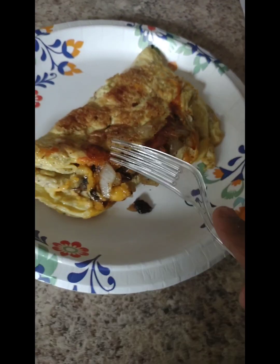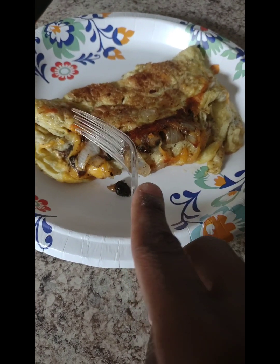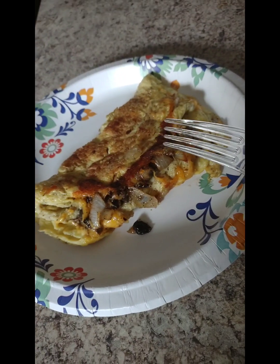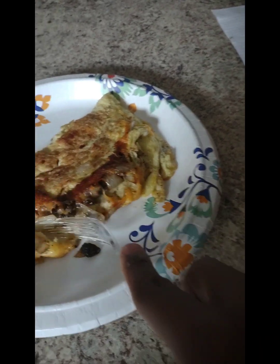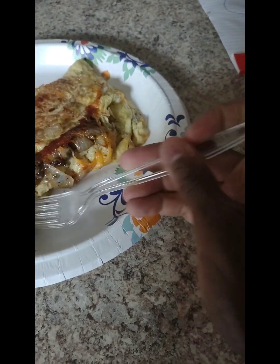I like this little crisp right here though — I like that crisp. It's done. Anyway, let's cut into it and see. Not good lighting in here at all. I want to get a picture of this. Did I get everything in this bite — cheese, mushroom, onion? Let's see how it tastes.